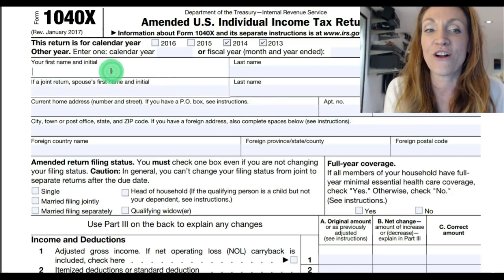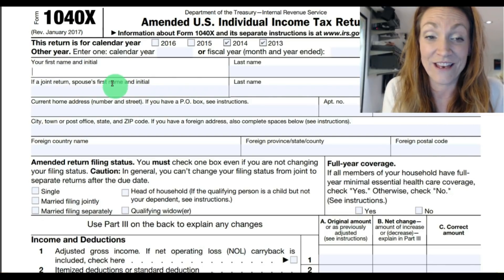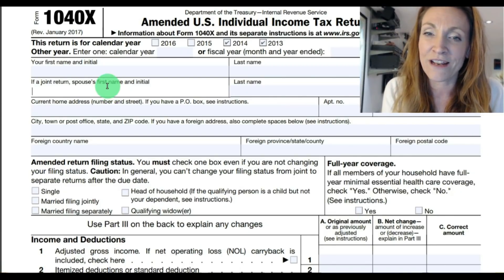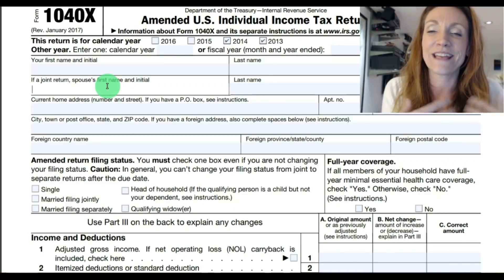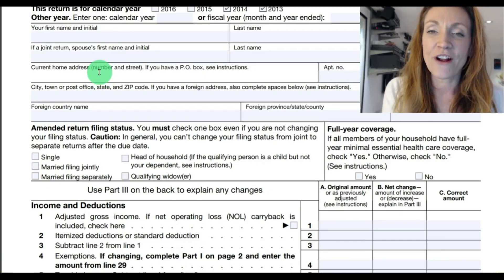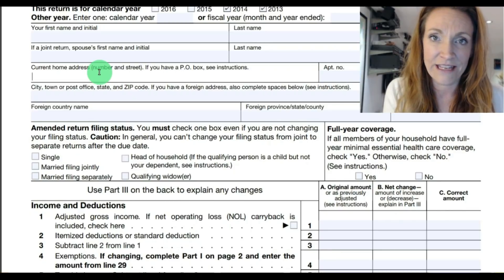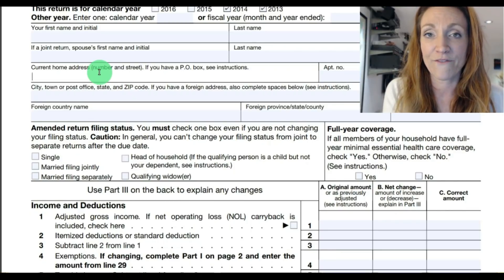In other words, if your husband's name went first and then your name as a spouse second, be sure to list them that way on the amended return. It's not a fine if you don't do it that way, but it can prevent issues. For your address, you want to enter your current address, not necessarily the address you reported on the form that you're amending.